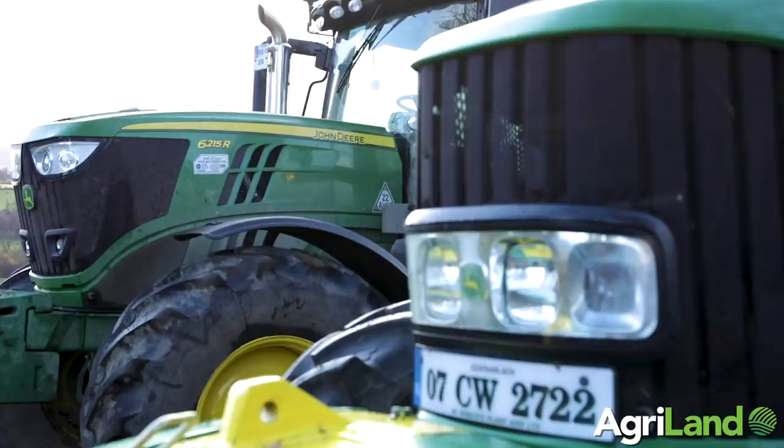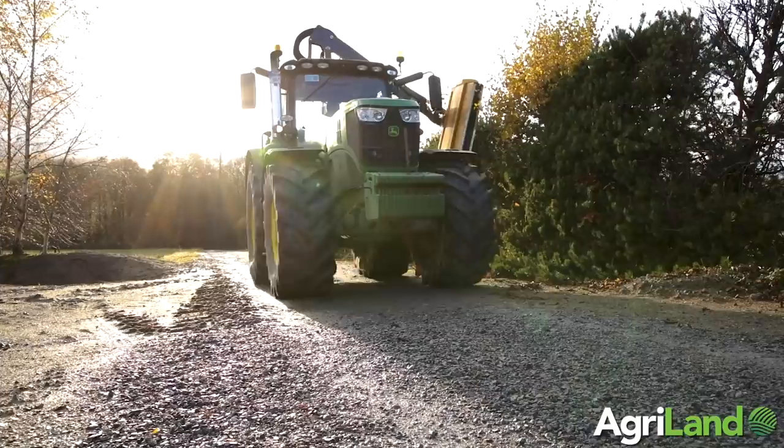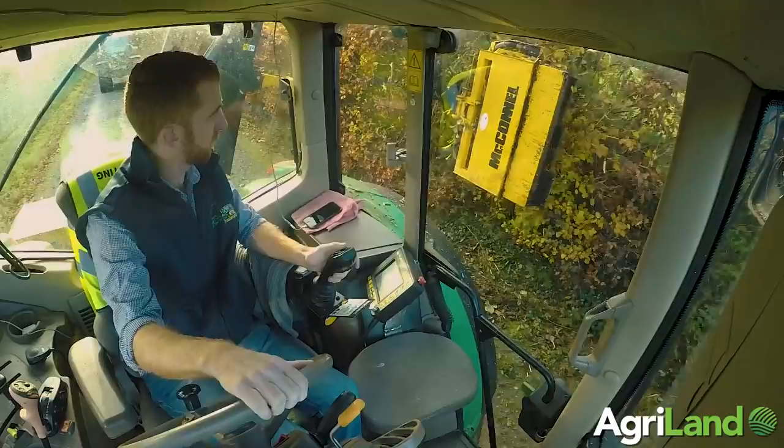On this 7775 with the 6930 John Deere, it's not the power you need — it's the weight, the stability. When it's out to its full reach you need all the stability you can get, so the 6930 I find is a good steady machine for us, very reliable, and comfortable as well — so you have everything in it.